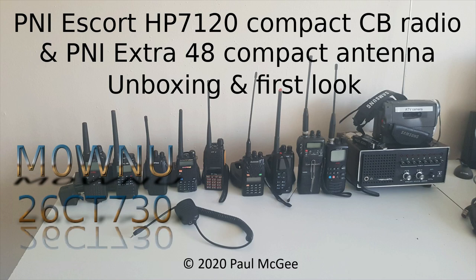P&I Escort HP7120 Compact CB Radio and P&I Extra 48 Compact Antenna Unboxing and First Look by Paul, Mike Zero, Whiskey November Uniform, or 26 Charlie Tango 730 if you catch me on 11 metres and PMR 446. Welcome back to the channel.